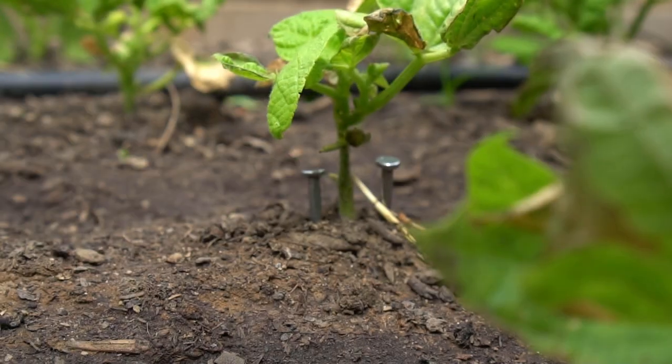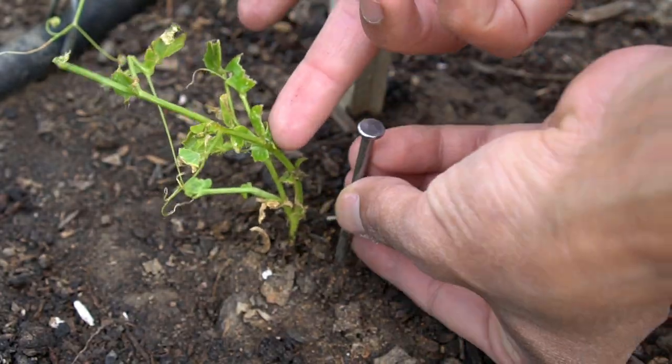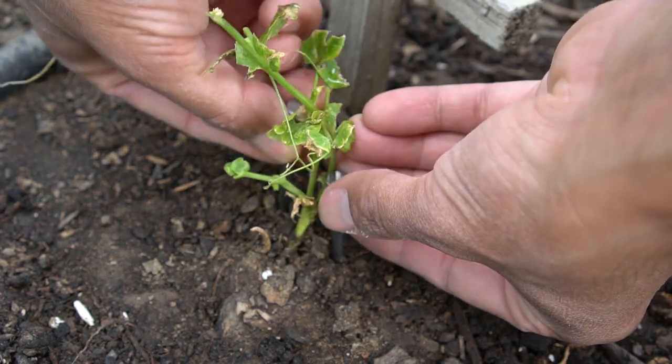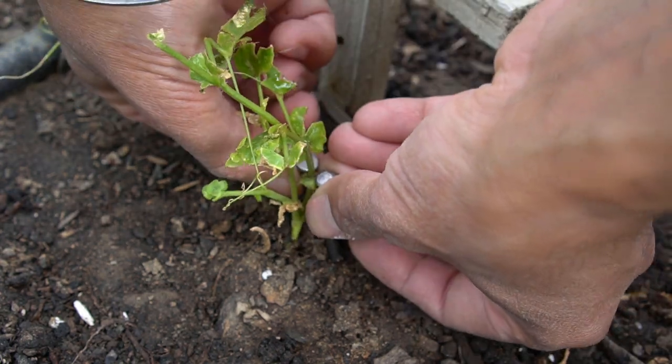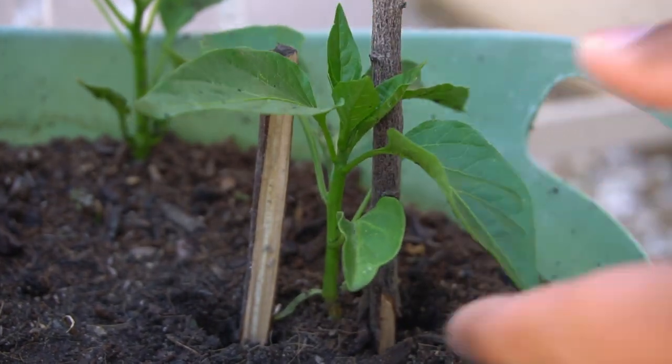However, you really don't need nails to achieve this. You can add two nails beside your plants to protect and support them, but you can do the same with a wooden dowel or a wooden stick — it will serve the same purpose.